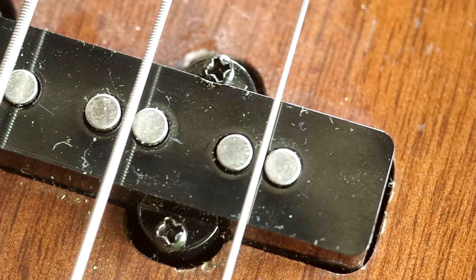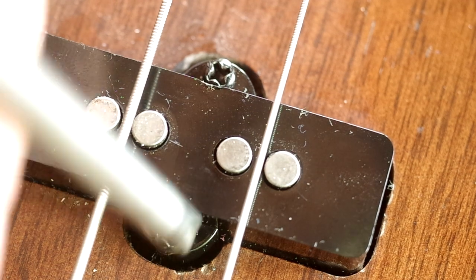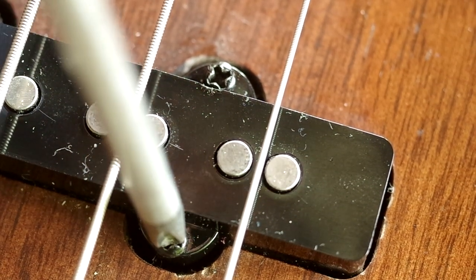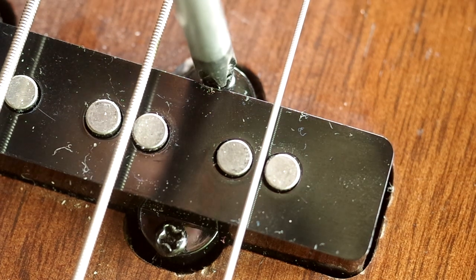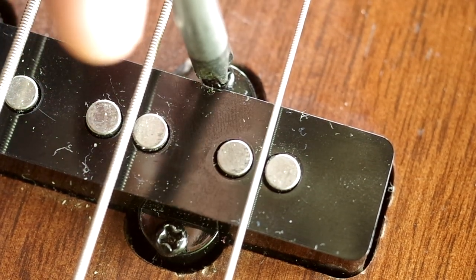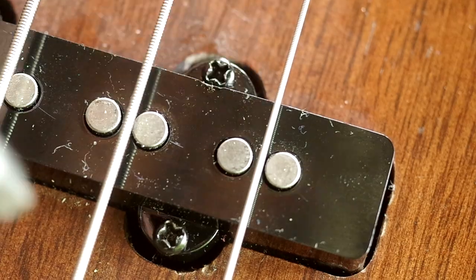As you go through the pickup height setting process you're going to be measuring and re-measuring, making little adjustments. If you need to do little tweaks afterwards you can use the screws as a reference — I like to think of them almost like a clock face. You can see that a screw facing 11 o'clock lets you easily gauge what a quarter turn would be, and if you don't like that adjustment you can return it to the start point. I like to work in quarter or half turns as I go through tweaking.